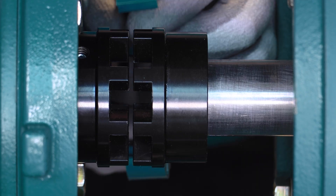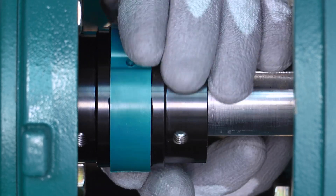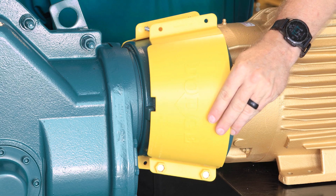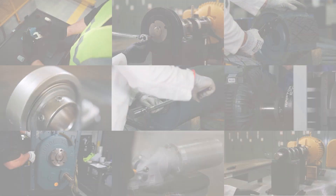Then install the new element by wrapping it around both hubs, ensuring the element teeth make full contact with the hub teeth. Finally, reinstall the sidewinder coupling cover and safety input adapter cover following the same procedures shown earlier.